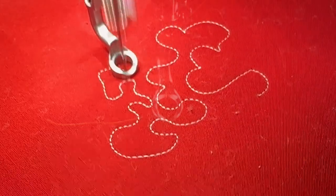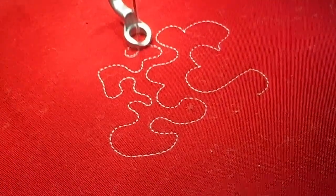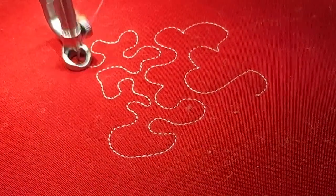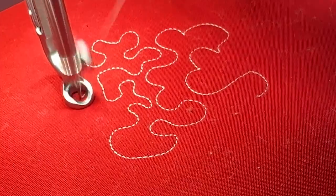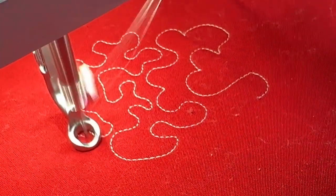This is wonderful when I'm moving it for doing different things like micro turns in stippling. When I go really slow, it still gives me a stitch. So many systems out there, when I stop, it stops, and you get gaps. This works beautifully.